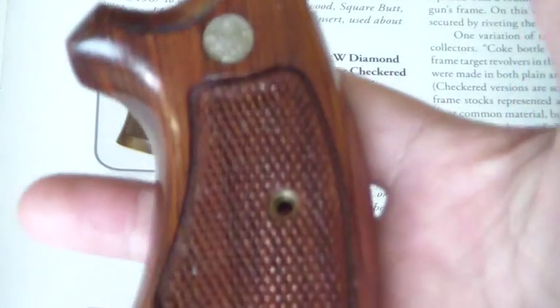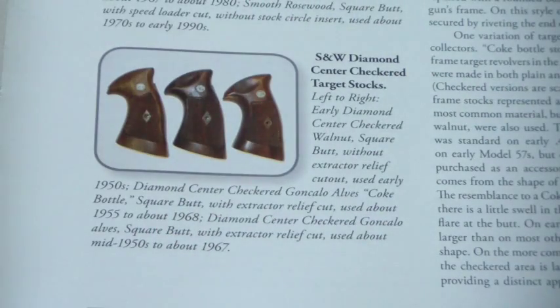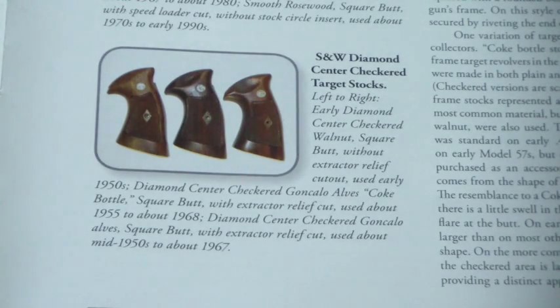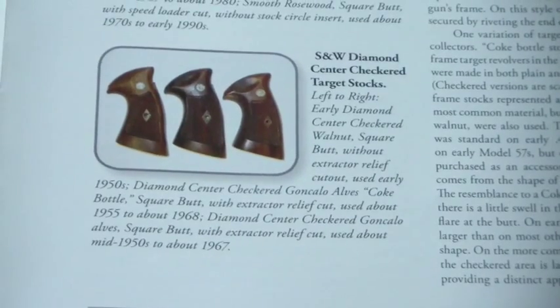Even these standard grips now — go look on eBay or Gun Broker and look up N-frame Smith & Wesson grips. Some of those I've paid $100 for, and that was a while ago — it could have gone up even more beyond that. It blows my mind how expensive they've gotten. That's the grip video — Smith & Wesson original wood revolver grips. Hopefully it covered a little bit, though I barely scratch the surface. Stay tuned, keep liking and subscribing to the channel. Next up is the Colt revolver grips — and those get very expensive too. Thanks for watching.